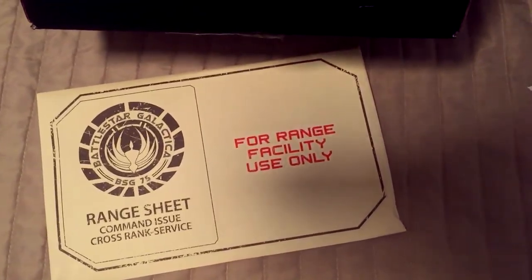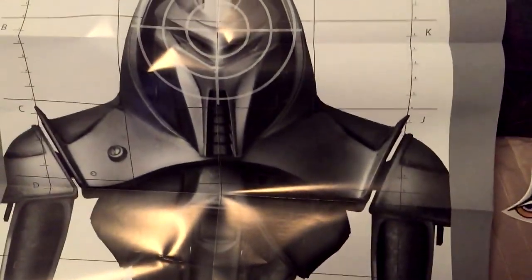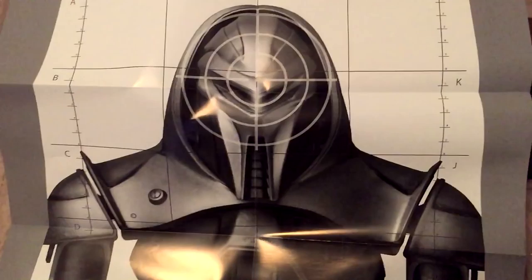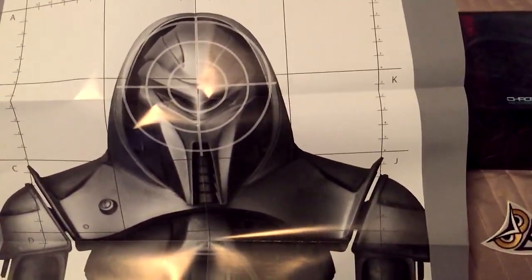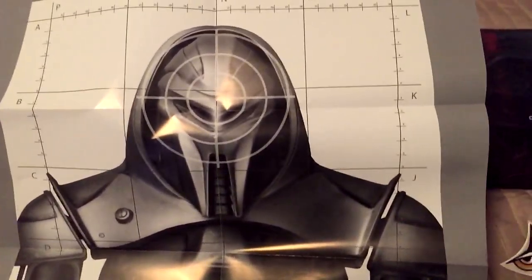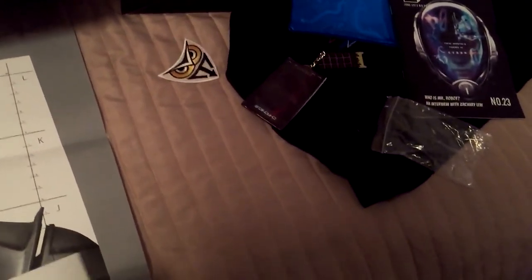Battlestar Galactica range sheets? I've heard of the show but I have no idea what this is. Hold on, we'll have to open it up — it's some kind of envelope. Okay, I believe these are called range sheets. It's like, you know, whenever you see those movies where they shoot guns or the guy's training and he's like 'man I can't shoot,' but then the guy teaches them how to shoot — I think that's the little thing that marks out how well the person can shoot. The little envelope came with two of these. I went ahead and unfolded this one.